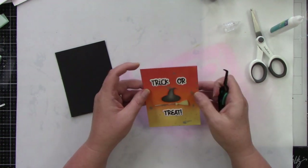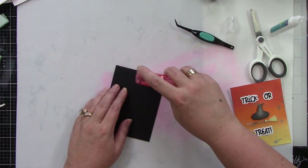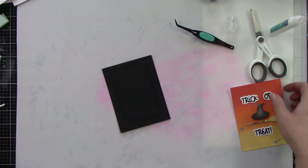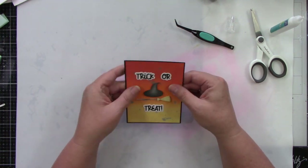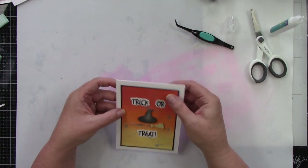Once I get this in place, I did cut a black matte that is just a hair bigger than the inked-up panel, just to add a little something, and then I can adhere that to my white A2 size card base. This card is done.